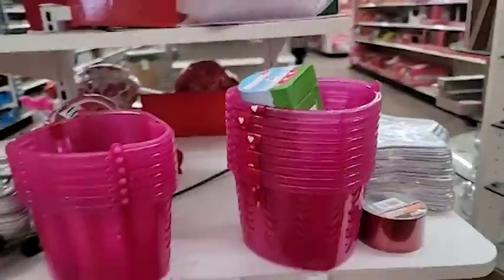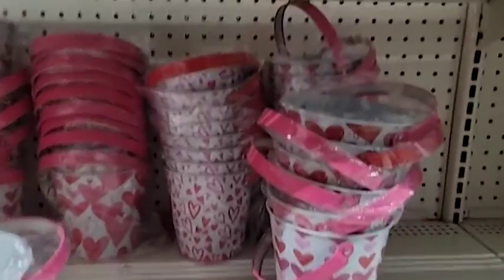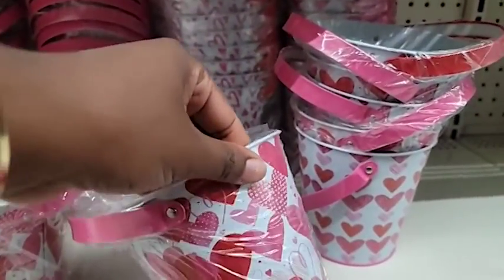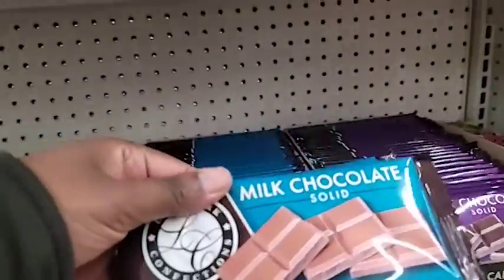I saw some pinkish bowls but they had holes on the side, so the vase needs to be either colored or not clear. They had Easter stuff out already — they love rushing the seasons. Then I found these buckets — perfect for edible arrangements, with hearts on them for the occasion. I picked up about two of these buckets. They can also be reused for plants afterwards. They also have larger buckets in all colors if you want to do a bigger edible arrangement.